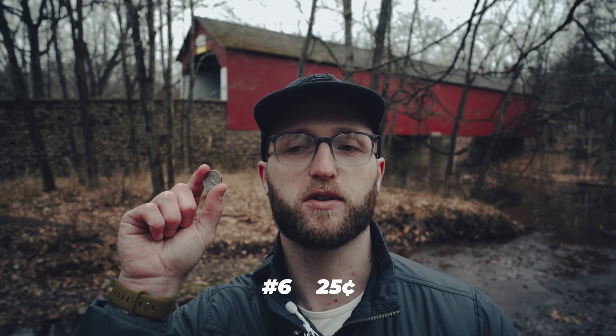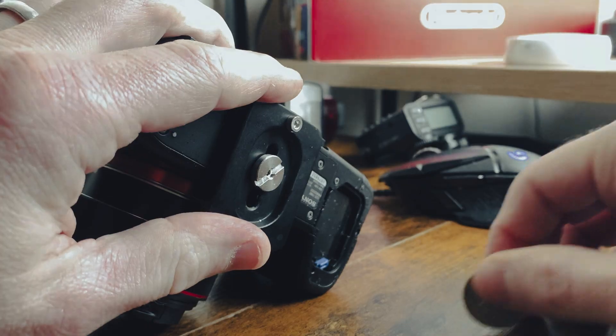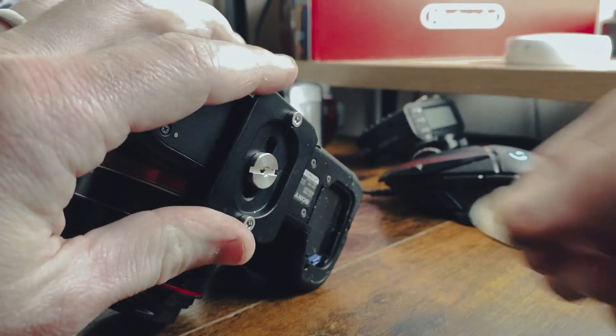So I'm out here taking pictures and one thing I didn't even think to mention when scripting this video was this quarter — worth 25 cents. This is probably the cheapest thing on our list and you can probably find one in your couch cushions right now. I always keep one in my bag even though I have a multi-tool, because I've lost so many multi-tools. It's always good to have a quarter so you can quickly undo something threaded without having to find a screwdriver.